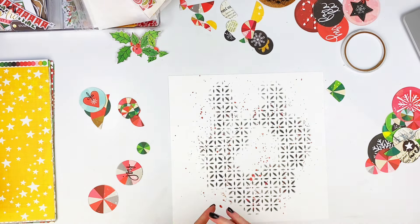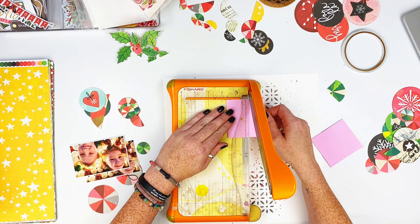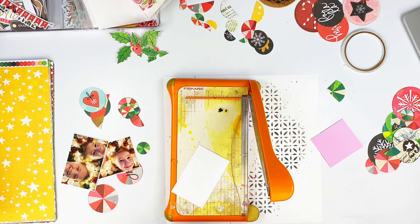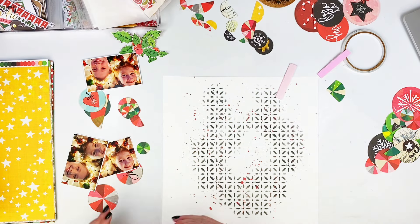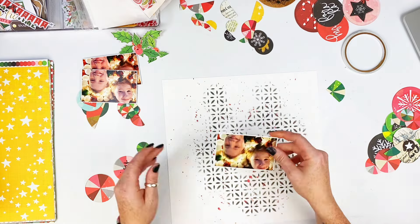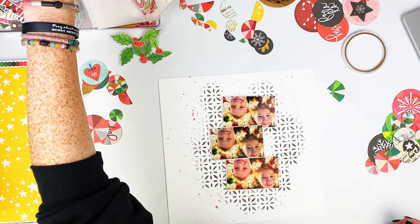I'm going to go ahead and blot this with my paper towels because I am completely and utterly impatient. I went ahead and grabbed my 3D foam from my stash and I'm putting it behind my photos so they'll all be popped up, and I just slide all this other stuff underneath them so the photos are up and above everything.